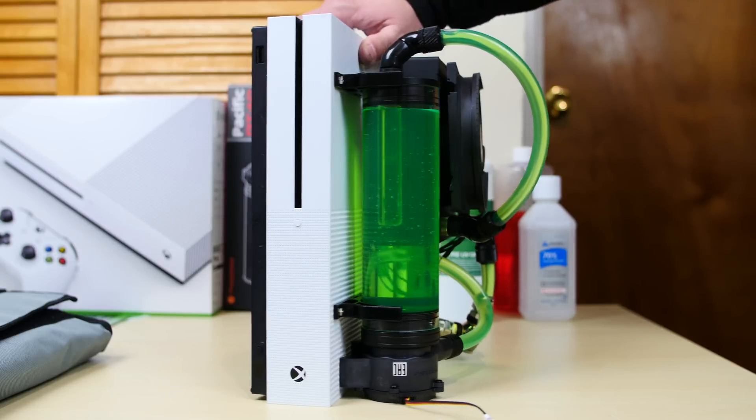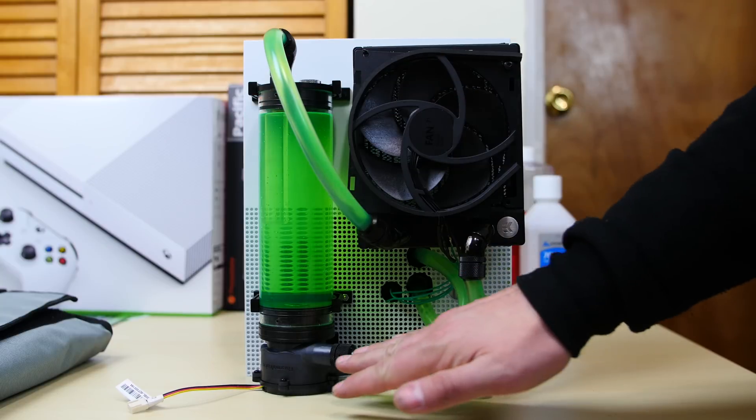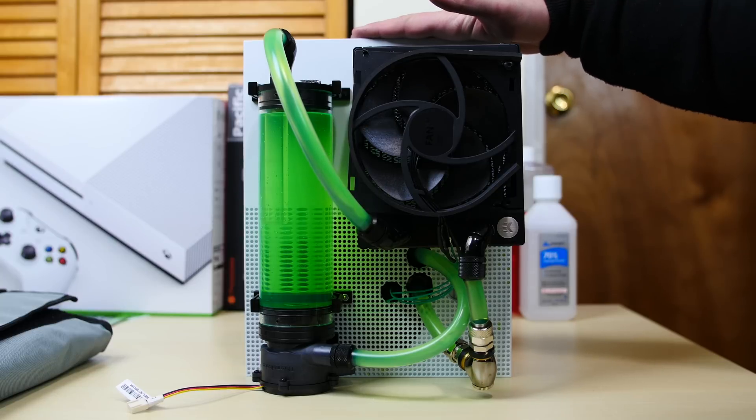Let me just rotate this to the side right here. Isn't she beautiful? This is like a work of art. I've loved every second of this build. Hopefully you guys can appreciate this too. It's been a month long, but I loved every minute of it.